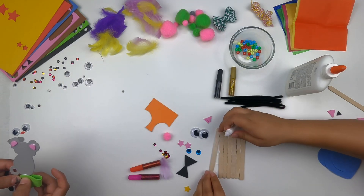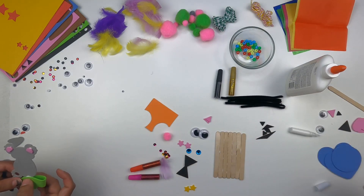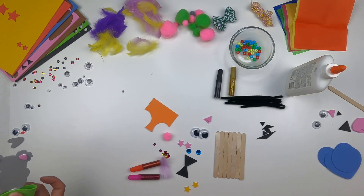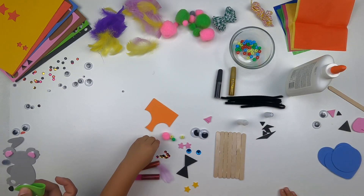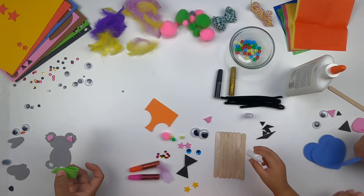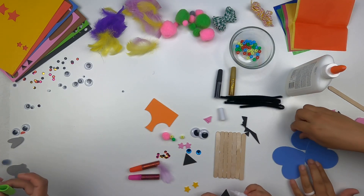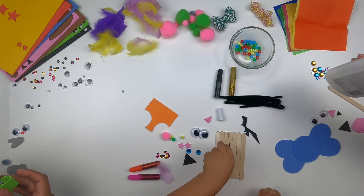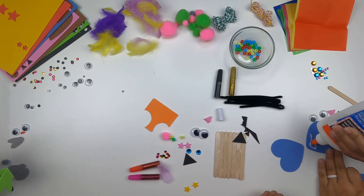Daddy is over there making his koala, but the glue is taking forever to dry. I put all the sticks together and glued everything. I've got a circle and two big blue hearts as the ears of my elephant.